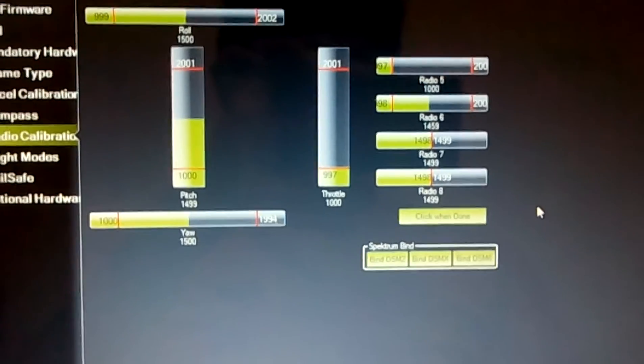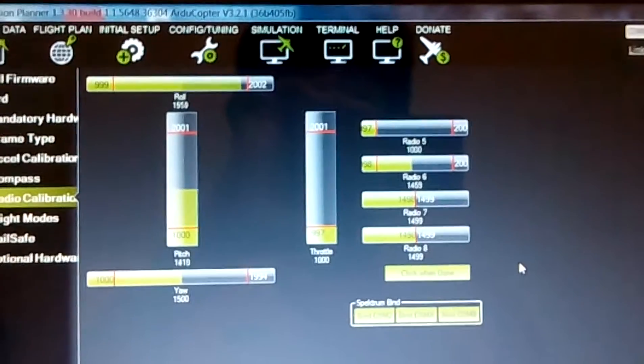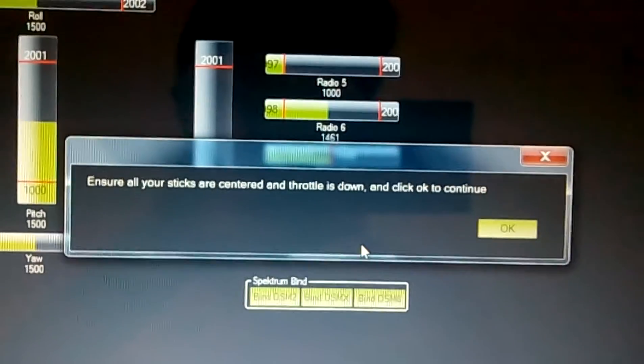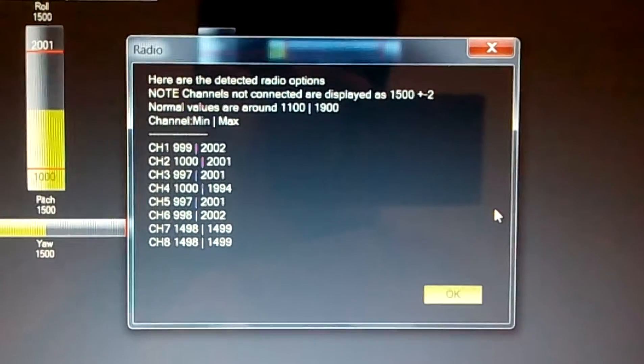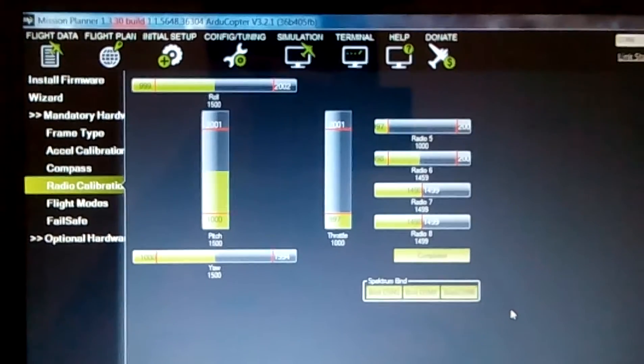We'll move all switches to their extreme positions. Once everything is done it says click when done. Ensure all is exercised and throttle is down. Click OK to continue. It says completed — here are the detected radio options. So right now we have our radio calibrated and everything is working.